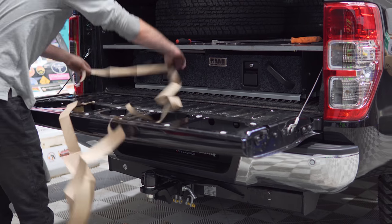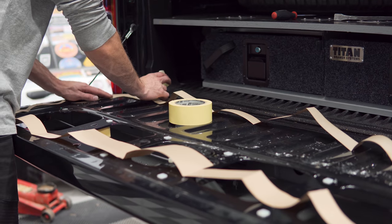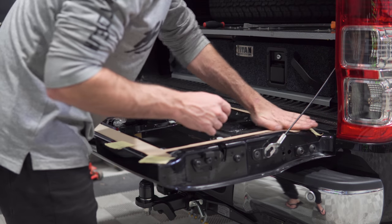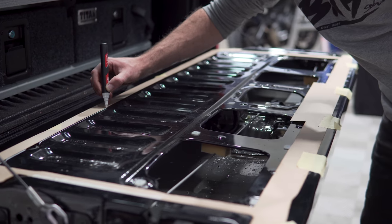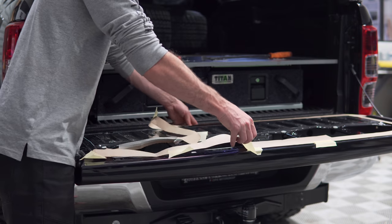Place the provided paper template onto your tailgate as shown. Ensure the template is first centered left to right across the tailgate and parallel to the top of the tailgate. Once the template is correctly located, secure it to the tailgate with magnets or weights and trace the inner perimeter with a marker to indicate your cut path.